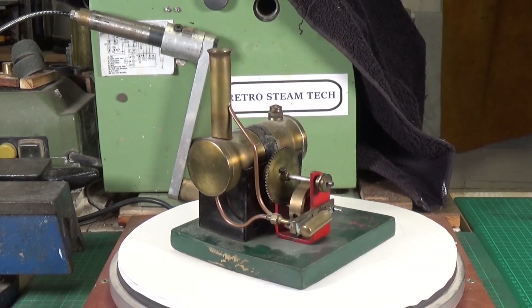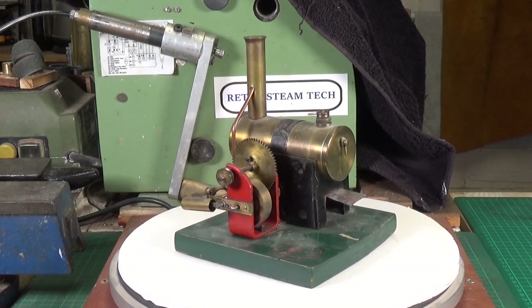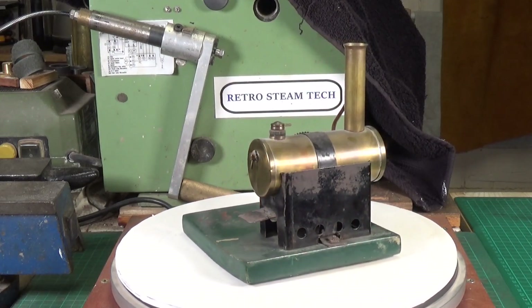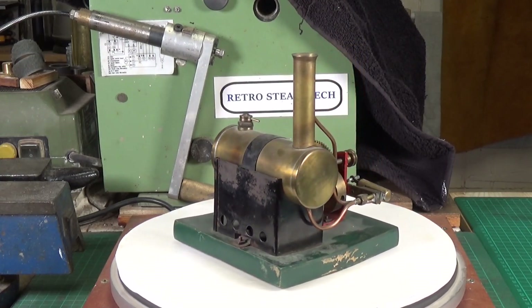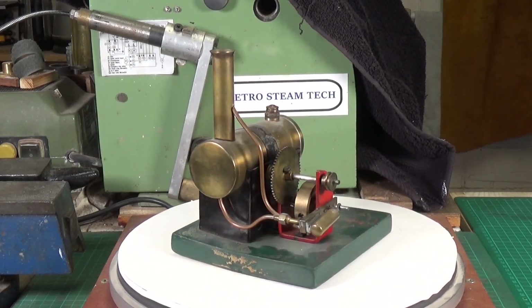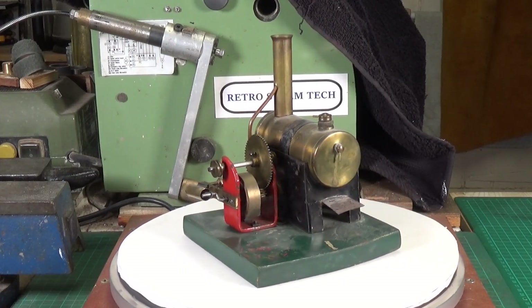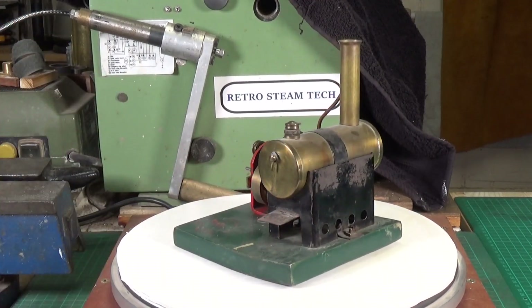It's missing its burner, but everything else is there. The main issue is the wooden base has a curved, banana-like warp, so I'm going to try and straighten that out. The paint isn't in great condition and the decal is almost completely gone, so I'll probably need to repaint the base anyway.